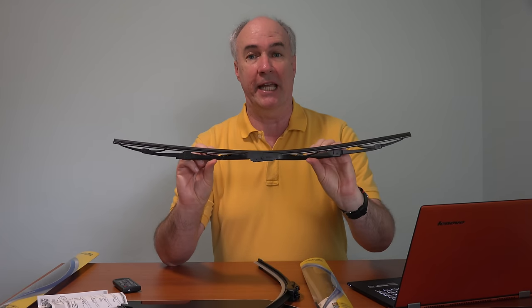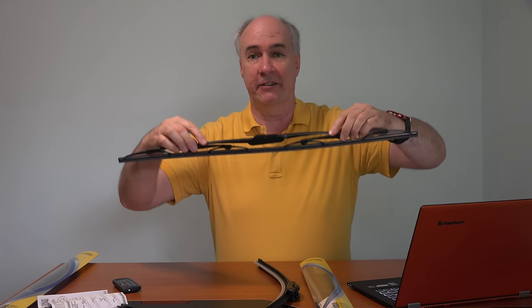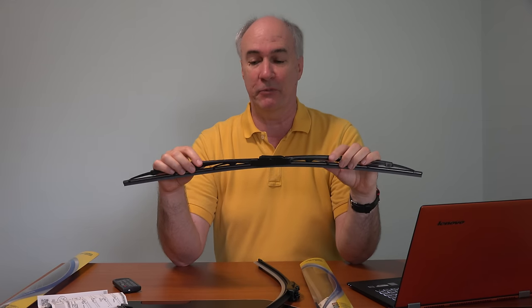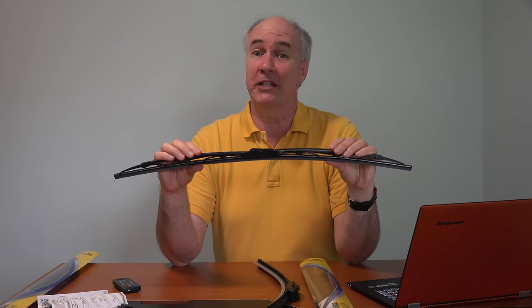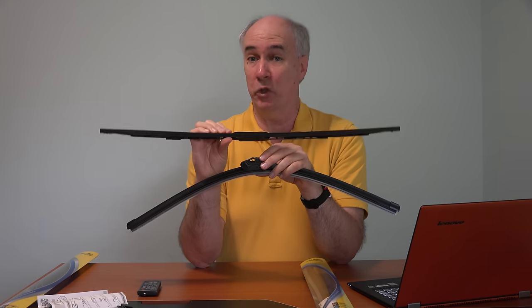Here's the traditional frame type of blade I just took off the driver's side of the Honda Odyssey. It does have some flex, but as you can see, it's not nearly as much as with the beam type of blade. This is what comes installed on most cars, and I think most people probably still buy this type of blade because it is quite a bit cheaper. This original Honda Odyssey blade is about two years old.